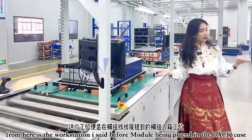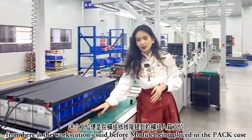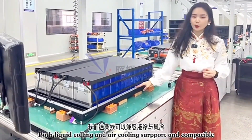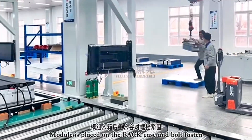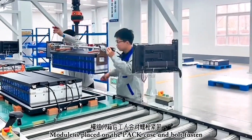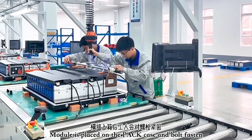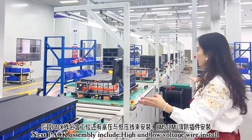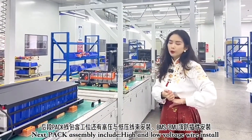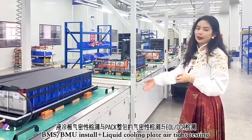The battery module is then transported and placed into the battery pack bottom case. We can also support liquid coating and air cooling — it depends on your battery pack design. Further down the line, you can install the high-voltage wire, low-voltage wire, BMU, and BMS — all of this is supported on this battery pack line.